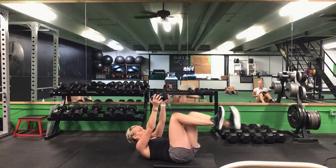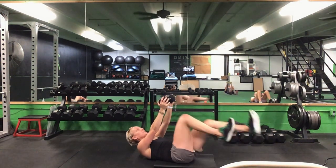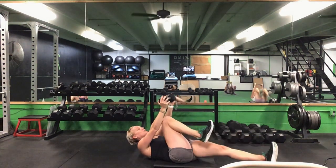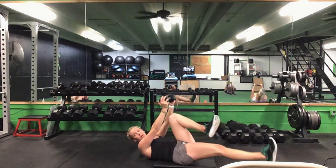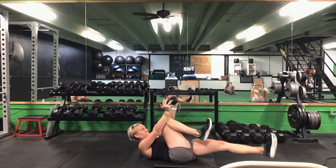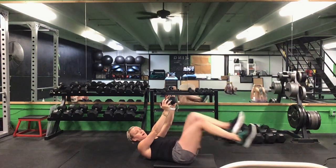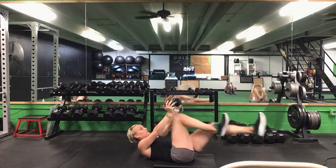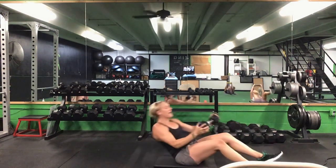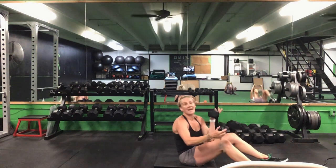Now we're holding this weight over our chest — try to keep those shoulders off the ground. You have that bicycle — extend that leg out, push that back flat. 30 seconds. Ready? Go. Push that back flat, extend that leg, your weight stays over your chest. Fight to keep that back flat. That's halfway. 10 seconds to go. Last five seconds. Time.